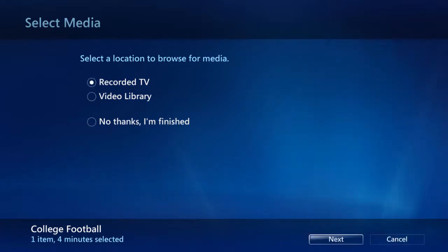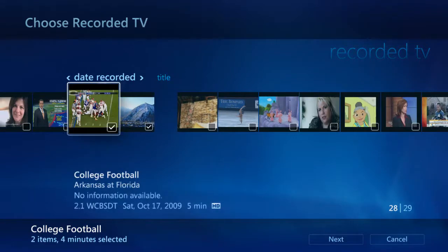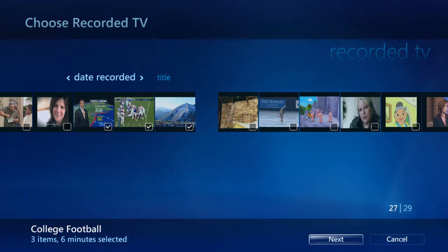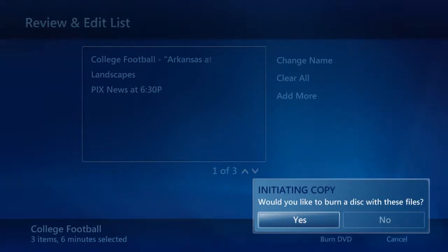Let's select Recorded TV and pick some of the shows to add in. Say if I want to add in this particular landscape show — simply highlight and press OK on the remote, and the system will automatically add it onto the DVD. Note that on the shows I've added, a checkmark appears in the box located in the lower right-hand corner. After I'm done with my selections, I can highlight and select Next. From here, we can start burning the DVD. A prompt will appear notifying you that the disc is ready to burn.